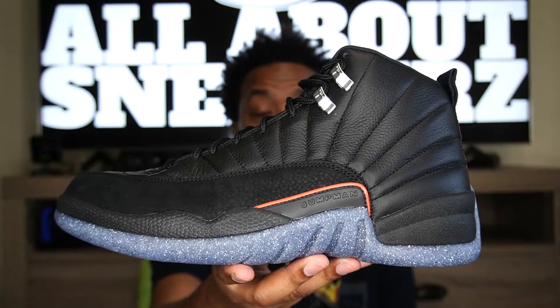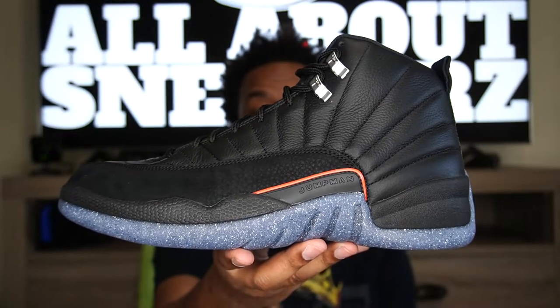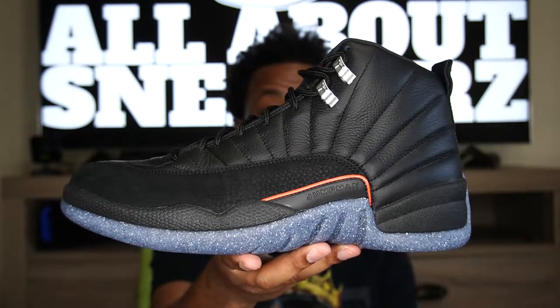So there you have it — the Air Jordan 12 Utility, better known as Grind. A very clean sneaker. Glad to have this as a birthday sneaker for 2021. This one is here to stay despite the non-hype and the hate, even though it did sell out. Cop what you like, forget the hype — that's how we do it on this channel. If your eyes see something that's eye candy to you and you think it'll match your fits, just grab it. If you're a reseller, follow the hype — but if you're a sneakerhead, it's not about that.